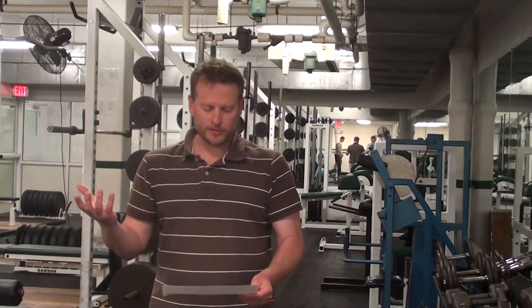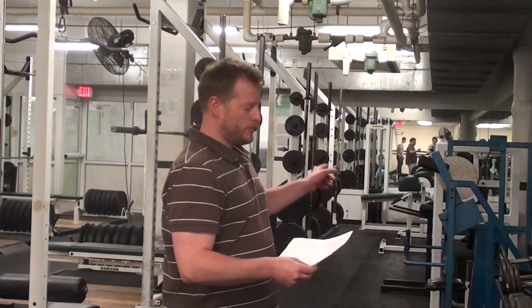Okay, boys. In summary, there's six exercises. If you do not have access to the glute ham machine, which was exercise three, you can skip that one, but we don't want you to stop doing the other five exercises.